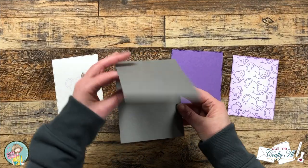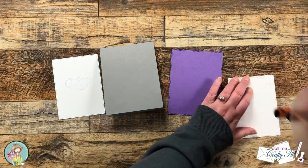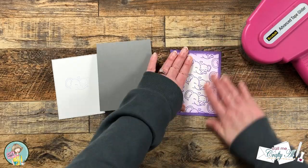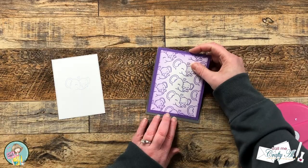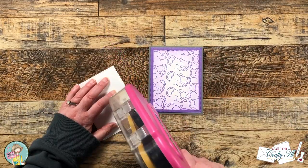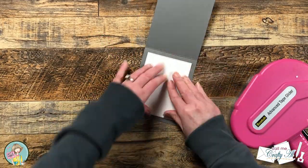Now that all of the parts are ready, we can get this card put together. I start by matting our elephant stamped piece with its purple mat, and this gets adhered to the front center of a top-fold gray card base. Since the gray is a little too dark to write on and to be able to see easily, that's why I then add the inside white piece for the personal message.